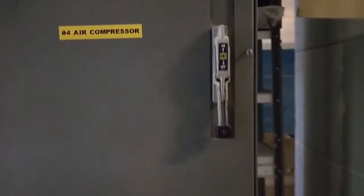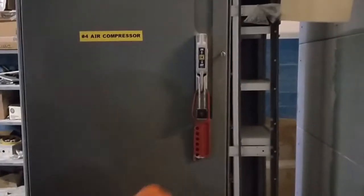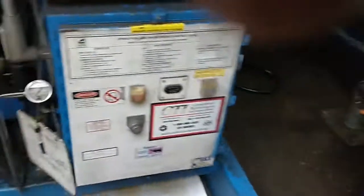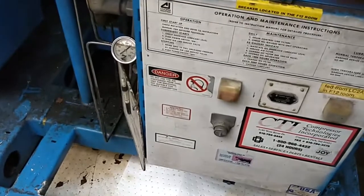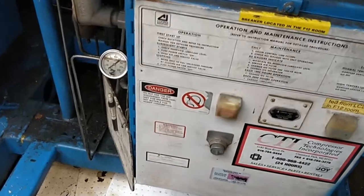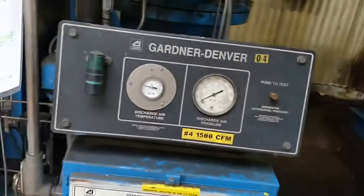Remember to shut off and lock out the main breaker before you start working on the air compressor. We're going to lock it and tag it out. So we shut off the power to the air compressor, put a lock and tag on it, performed a bump test, tried to energize the air compressor, verified it would not start, called all that in. Now we proceed with the service.